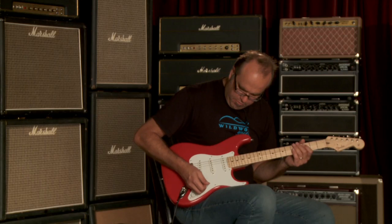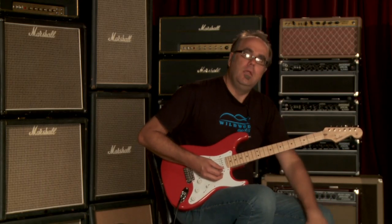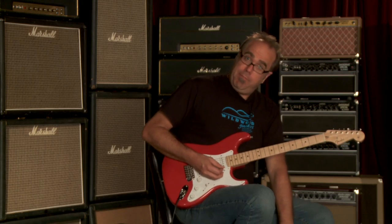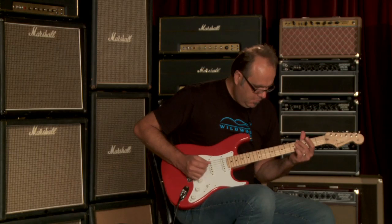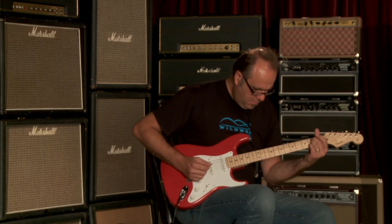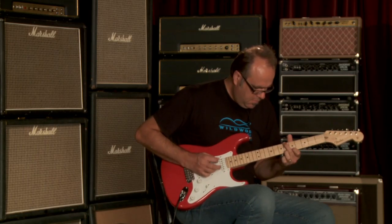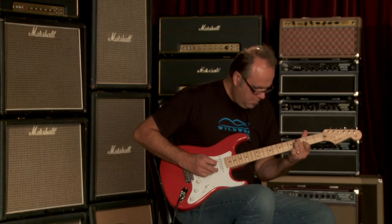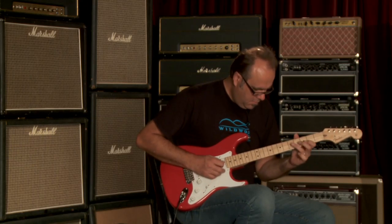Let's go to number four — both with the TBX up and the mid-boost up, and then with it on. [guitar demo]